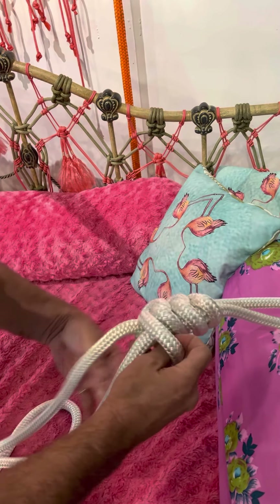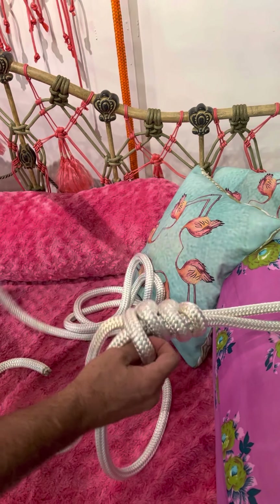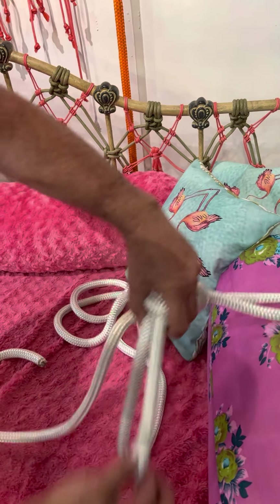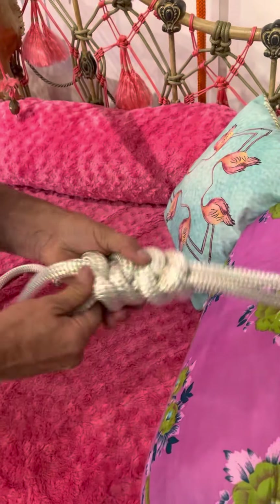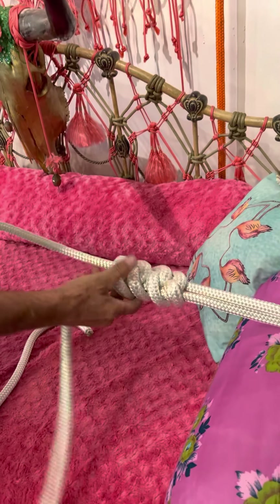I'm tugging back and forth and manipulating the line so that all the kinks come out. If you think about sailing, a lot of terms in life come from that — 'getting the kinks out' is what it means in sailing.